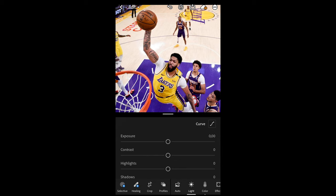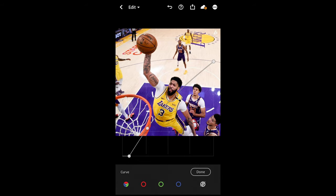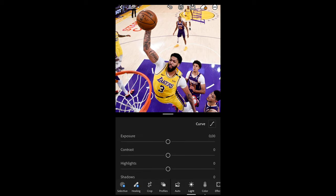In the Lights tab, go to Curve on the upper right side. Recreate this curve exactly: on the bottom left, pull the shadows to the right a little bit, then create another point and pull back up, so you create that bow towards the upper left side. Once you copy this curve exactly, we're done with that step.